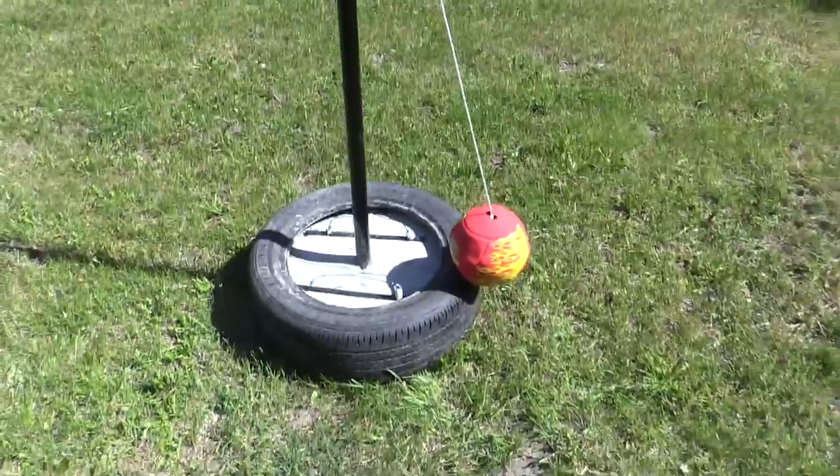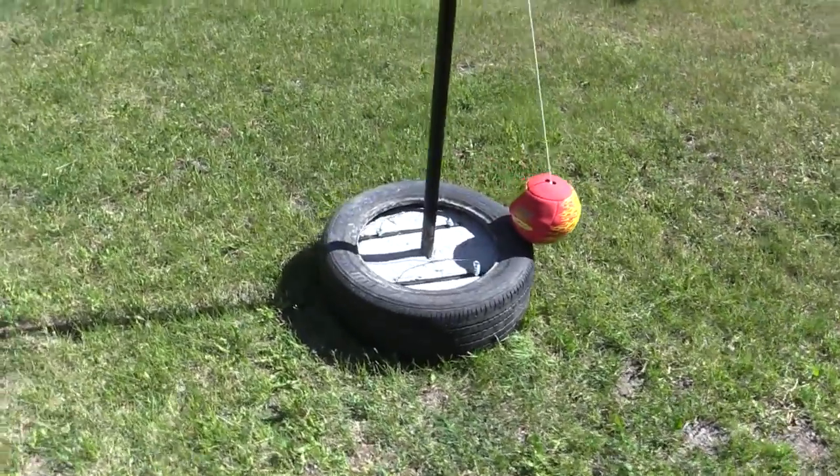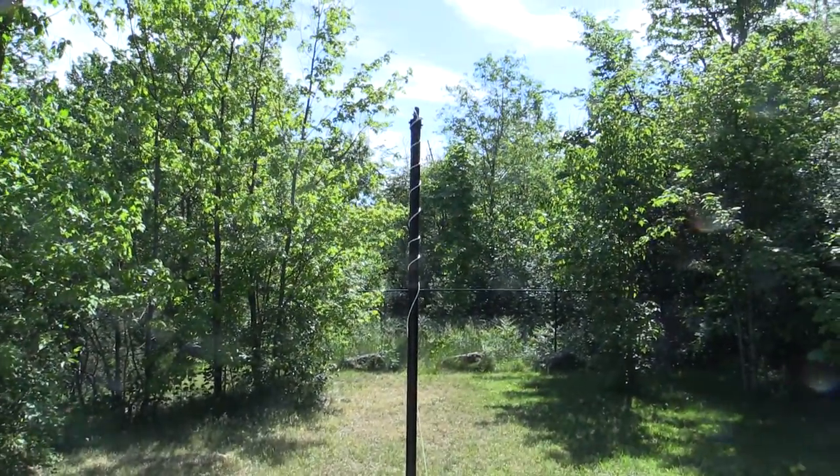And the tetherball pole — it works kind of perfectly. Fun little project, hope you enjoyed it. Have a great day.